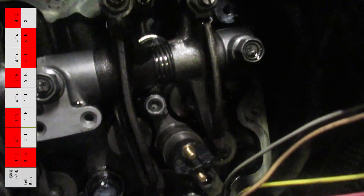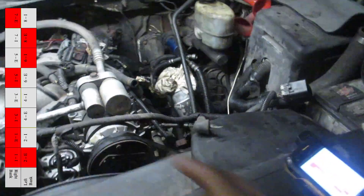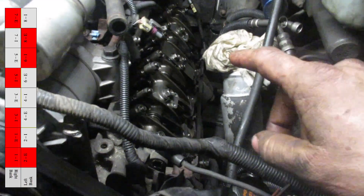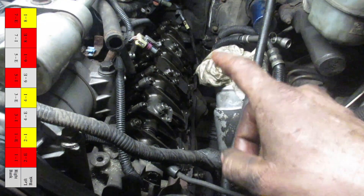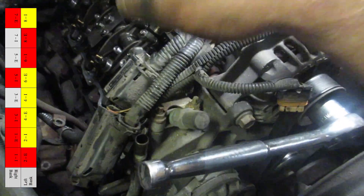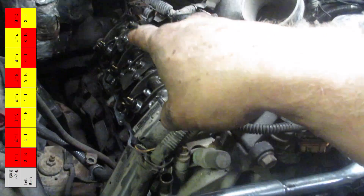Then we'll rotate it 360 degrees until number one is rocking, and then we'll know that number four is on compression. Then we are able to set the intake on number two, four, and eight, and the exhaust on number four and six. We can also set the exhaust on number three and number five, and the intake on number seven.